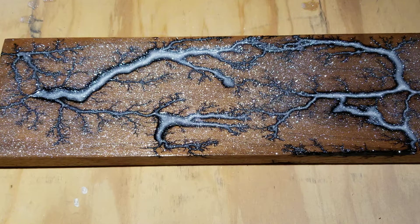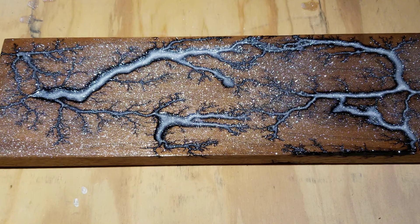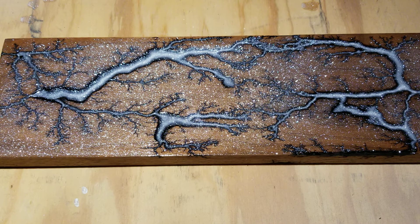Good evening friends. This is a piece of black walnut that I put the Curlescent light on. Tonight I'm going to sand that down and show you what that looks like. I think it's going to be pretty cool.